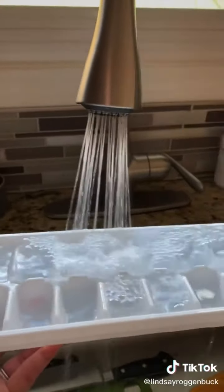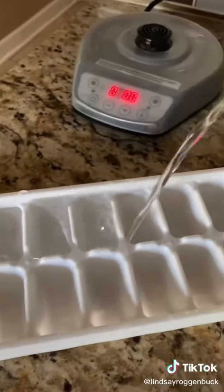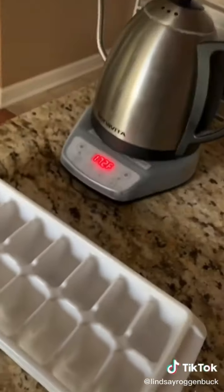If you need to freeze ice cubes in a pinch, use hot water instead of cold water — it actually freezes faster. This is called the Mpemba effect.